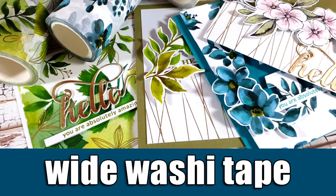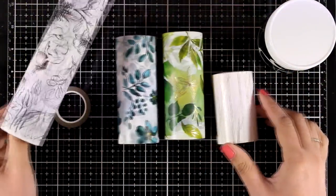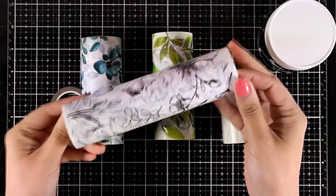Hi everyone, it's Vicky here and welcome back. Today I'm sharing cards using white washi tape. Altenew has just released new washi tape designs and four of them are white ones as you can see.